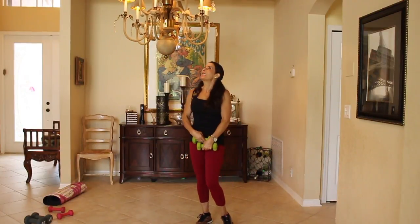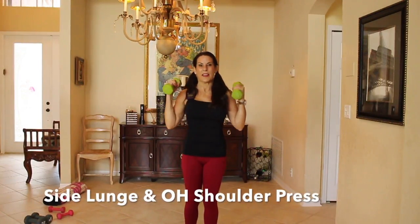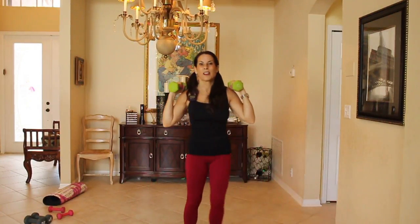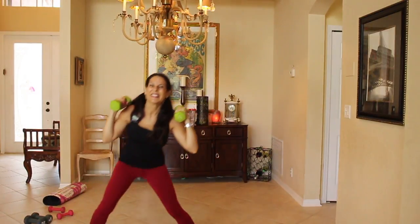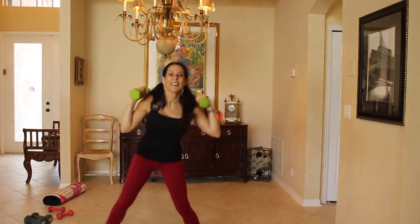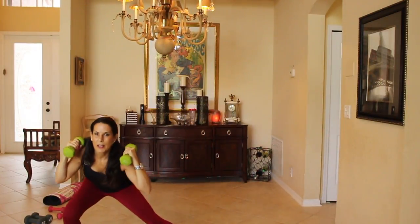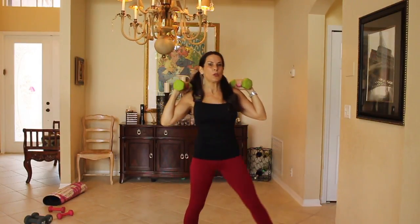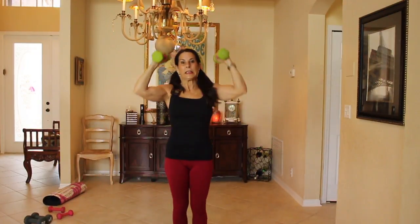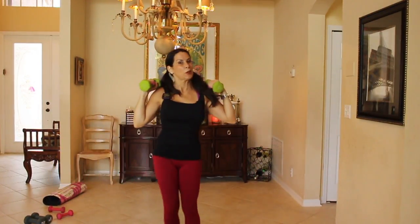We're going to go back into that side lunge and overhead shoulder press. Here we go for one minute. Lunge, overhead press. Lunge, overhead press. It's hard to talk while exercising — that's not my specialty, but I do my best for you guys. Don't beat yourself up — if you can't do something, do the best you can do and just keep going. You got this, ladies — and if there are gentlemen here, you got this guys.